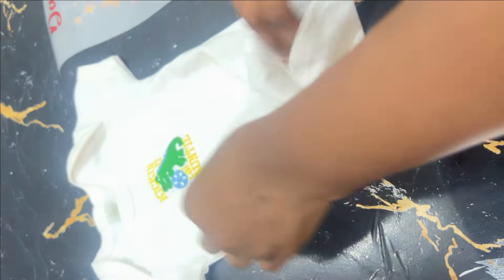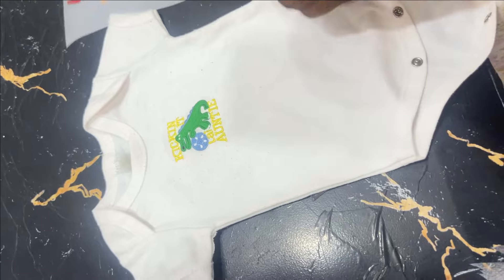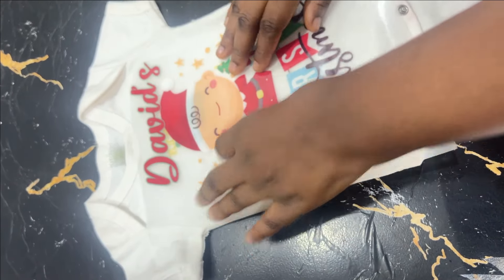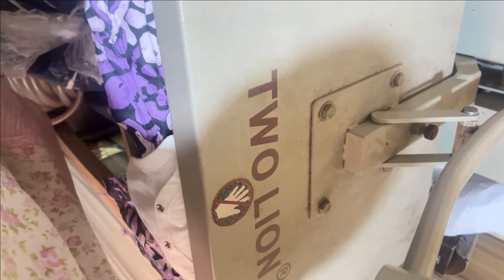What you need is your sticker and the fabric or clothes that you're going to be placing it on. I'm placing it on this baby tee, but you can use any shirt of your choice. The first thing you need to do is lay your shirt flat and make sure that you iron it.